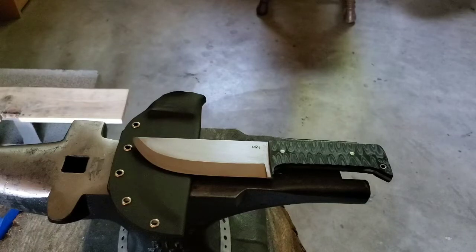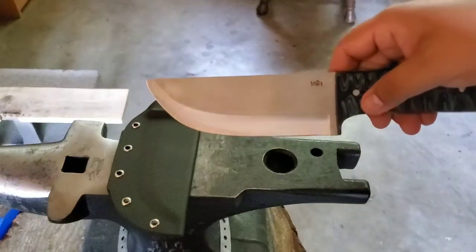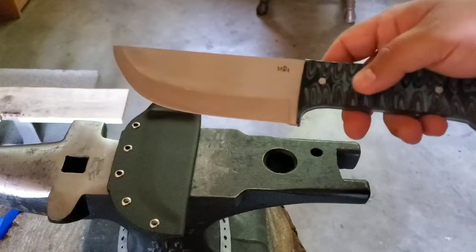Welcome to the channel guys. I just finished up another custom knife — I thought I'd do a quick share on it. Here she is: a 6-inch blade of 1075 high carbon steel, black and blue finish.